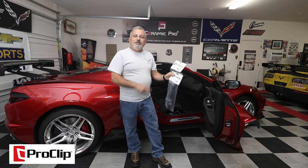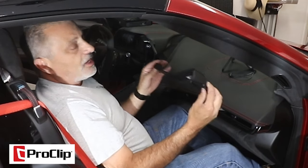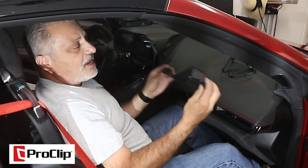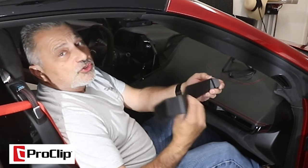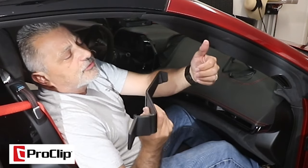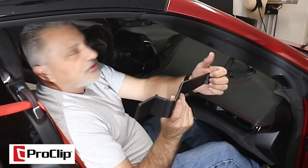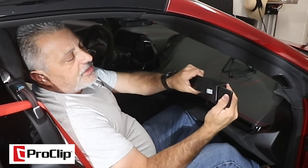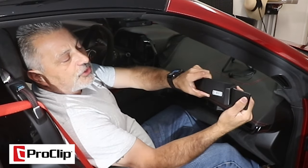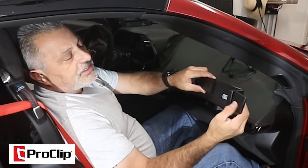We're in the car now. We've got our Proclip bracket here, designed specifically for the C8 Corvette. It's going to loop around the back side of the instrument cluster and lock in, and then we're going to bend this out a little bit to go around the screen.